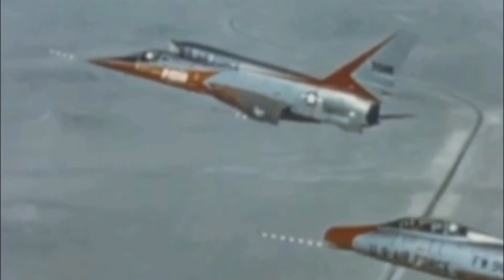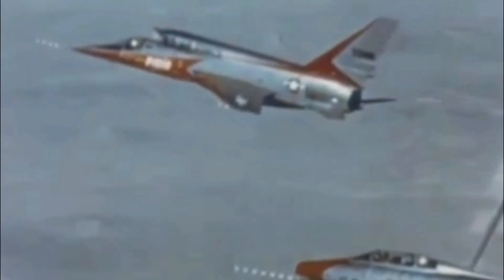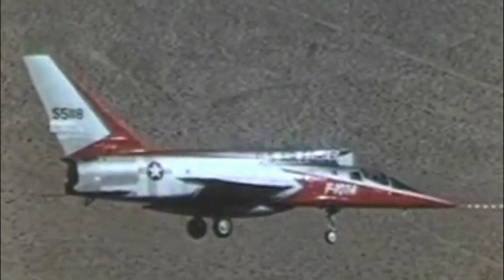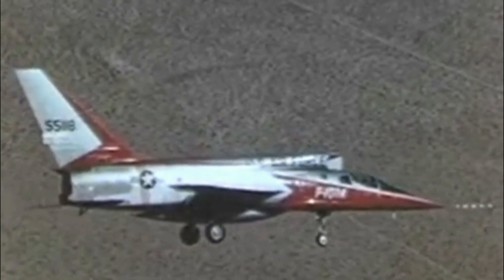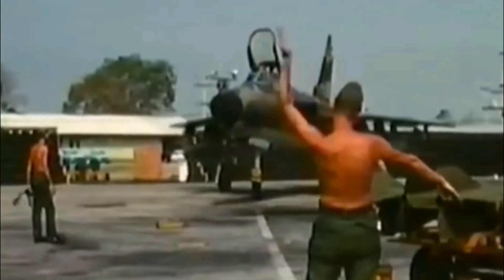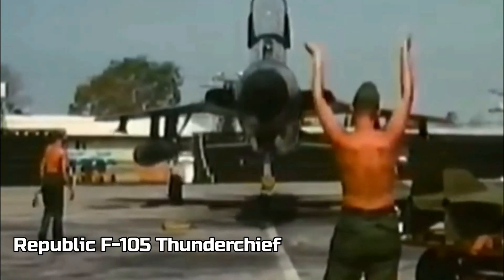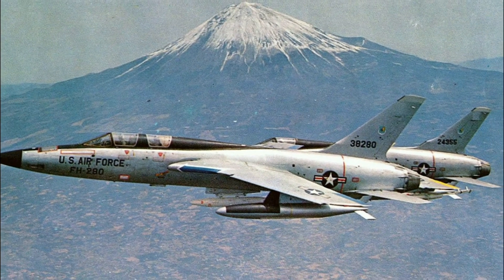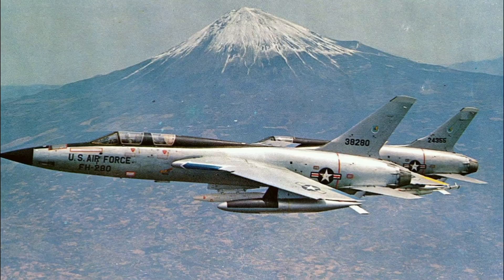The U.S. Air Force issued a requirement for a tactical fighter bomber capable of delivering a nuclear bomb. At the same time, the Mach 2 fighter bomber project received approval, but its designation was changed to F-107, and a contract was issued for three flyable YF-107 prototypes. Additionally, the U.S. Air Force approved the YF-105 project, meaning the F-107 now faced competition and was likely heading for a fly-off against its rival.